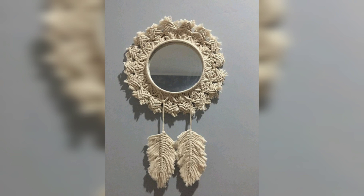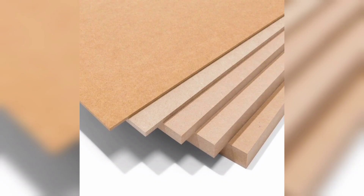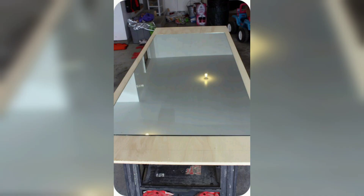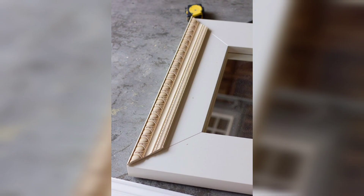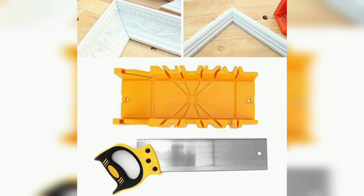Materials you will need: an unframed mirror — choose any size that suits your space. Wood or MDF board — select the thickness and size according to your mirror. Decorative molding or trim — explore various designs available at hardware stores. Wood glue or strong adhesive for secure bonding. A miter saw or miter box with a hand saw for precise cuts.